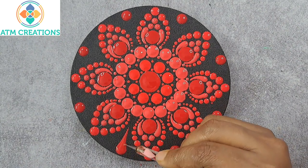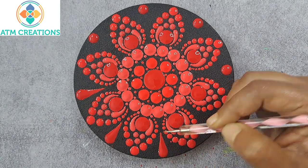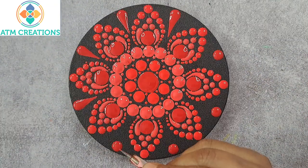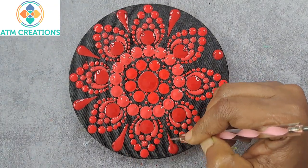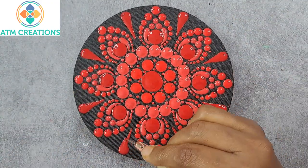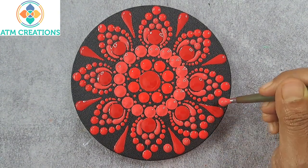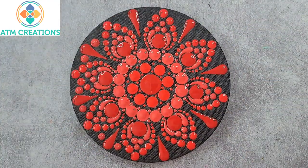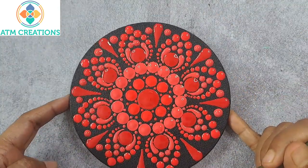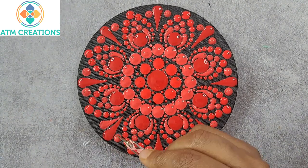And make these dots into swipes. I'll keep two sides white and coral red. I'll make these dots into swipes.